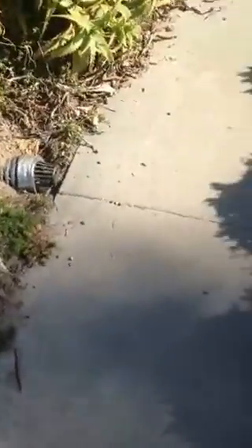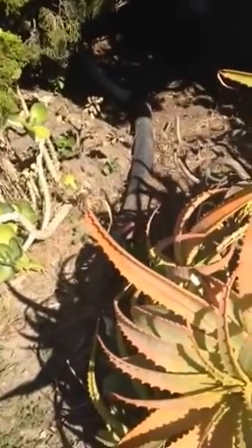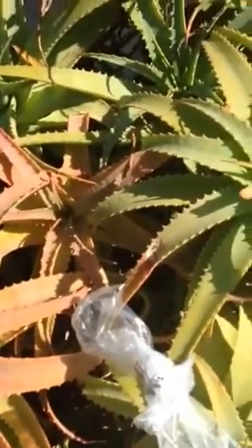Hopefully it's sloped down towards the edge of the property to the sidewalk. Anyway, these drain pipes here are from the downspouts that go to the back of the house and the front of the house, and drain the roof.